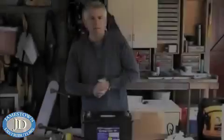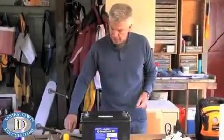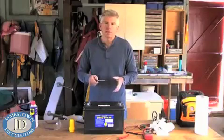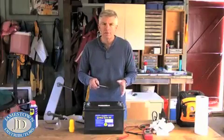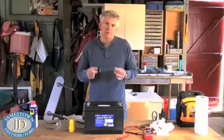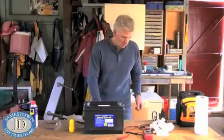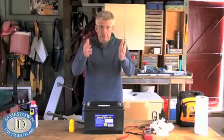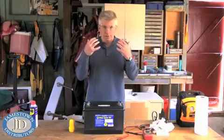The next thing you want to do is check the battery electrolyte levels. Obviously, you only do this with your typical standard lead acid type batteries — you don't mess around with opening up a battery if it's an AGM or a gel cell battery. You also want to remember to wear a pair of safety goggles because you don't want any of that stuff splashing up and hitting your eyes.